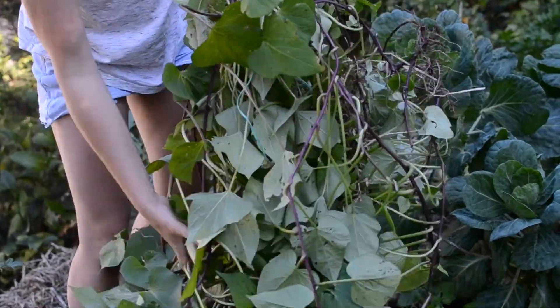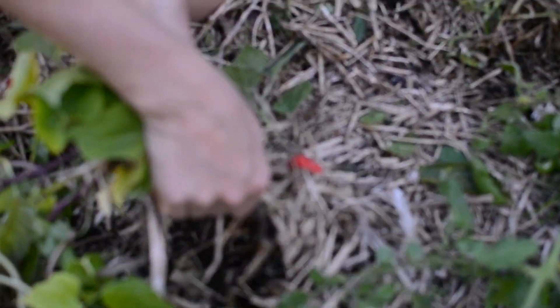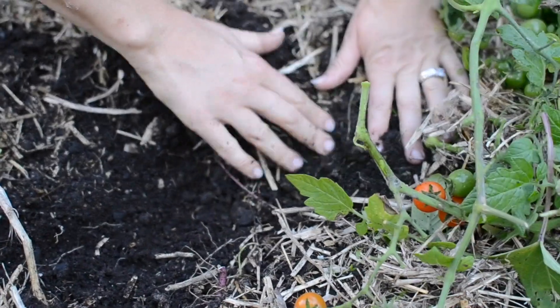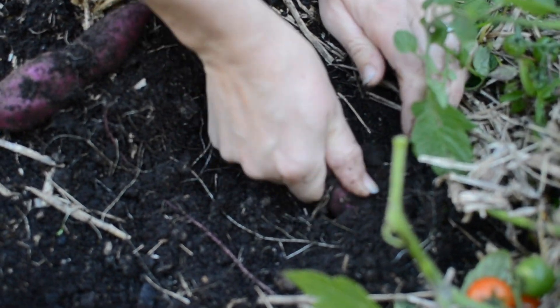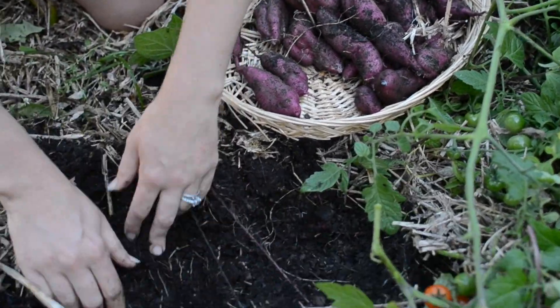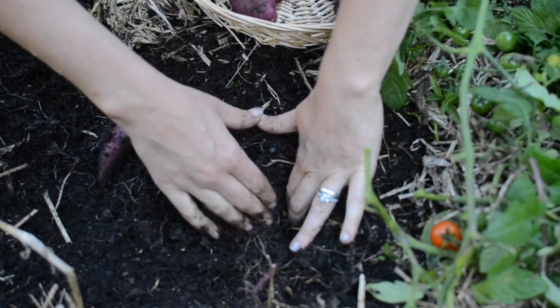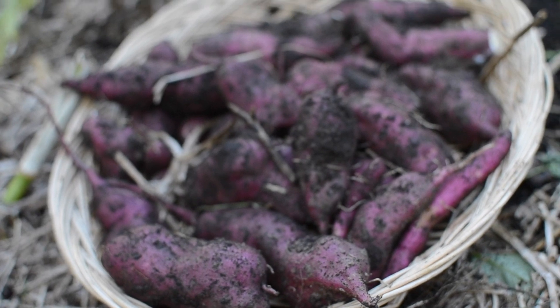A couple of days ago I harvested my kumura that was up here because I just don't think it's going to get much bigger — the sun is just too limited. But they haven't been a wasted crop because I've been using these green leaves all season long. They're really nice, a bit like spinach but with a little more texture. They are small but they look great.